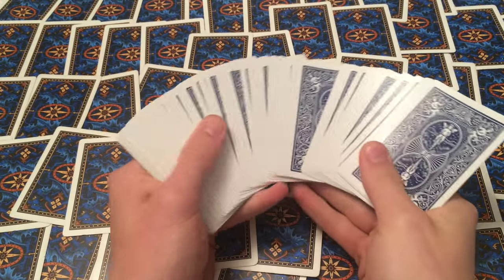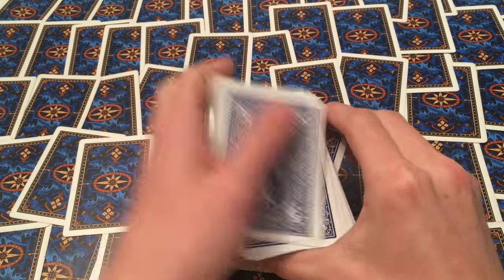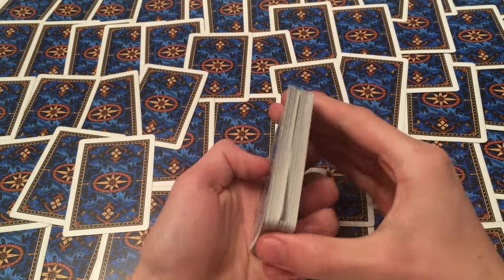Alright guys, whenever I see people controlling cards it's very unprofessional and very incomplete. They'll often just do a double undercut, cut packets off the top, do the swing cut or swivel cut, but basically they're missing a good shuffle.